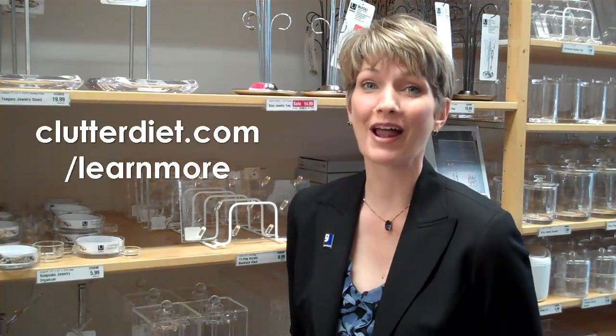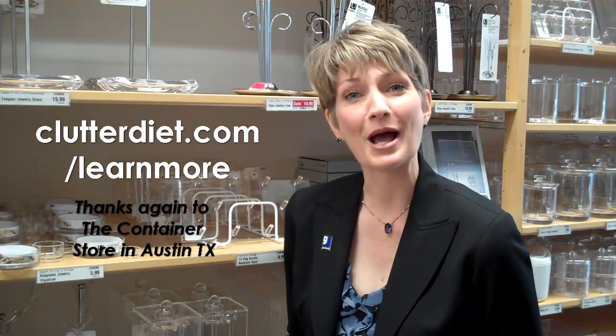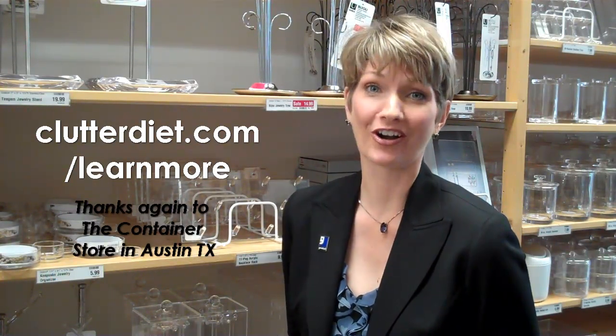So if you need some help with the right product recommendation for your particular situation, we have a team of professional organizers available seven days a week in our member area. At clutterdiet.com/learnmore, you can find out more about how this works. See you next time, and may you always be happy and grateful for having more than enough.